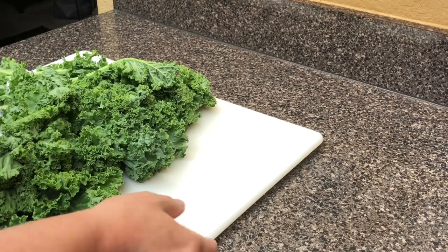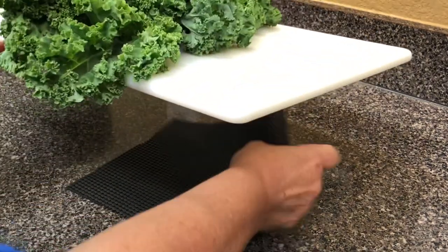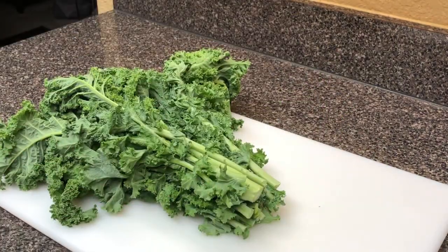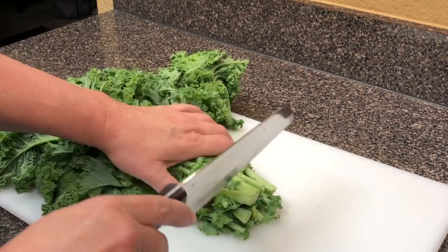We'll start with prepping our kale, and you can see it's really wilty and sad looking. If your cutting board moves around on your counter, you can just put a little sticky thing underneath it. First thing you're going to do is just chop off the ends.